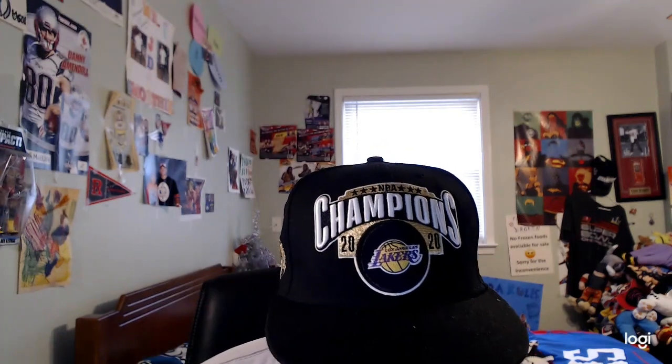That is right, so here we go. First up, I have the Ring of Honor Adam Cole figure. I have the first WWE figure of Adam Cole — pretty cool. I have the second version of the Adam Cole figure, and I have the third version of Adam Cole.